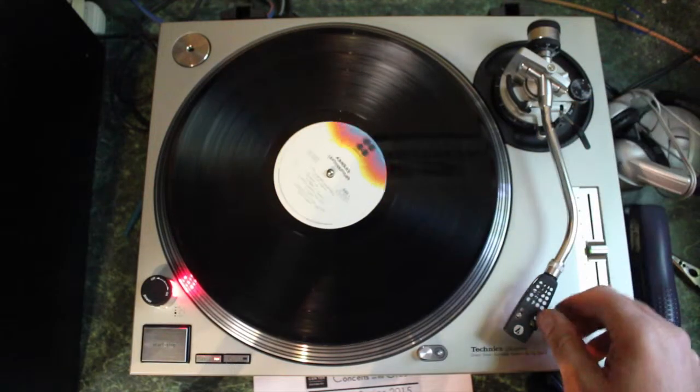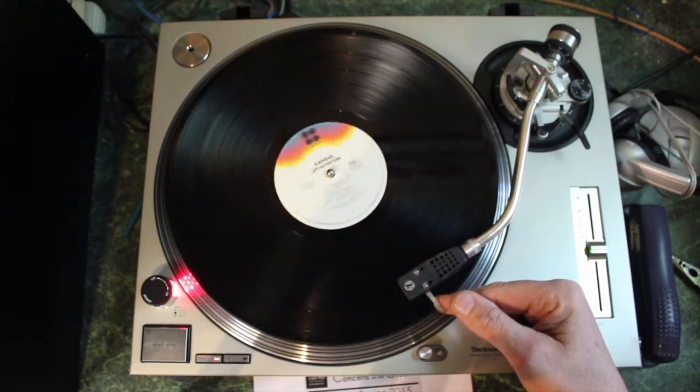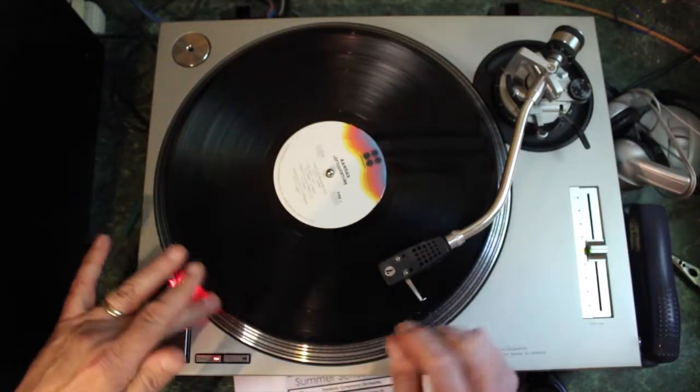And then you put the needle — I'm sorry, the stylus — where you would like to start the particular track. And you have it in cue. You don't want to do that on the air, you want to have it in cue so you can test it out, so you can hear it. The track starts, and after the track starts, you turn off the turntable and you back it up about half a turn.